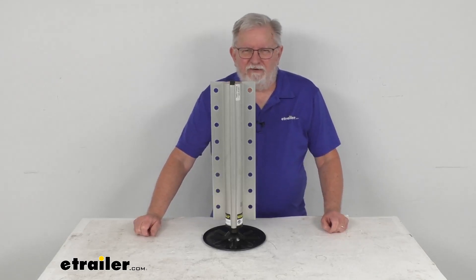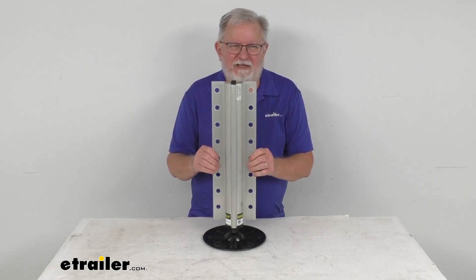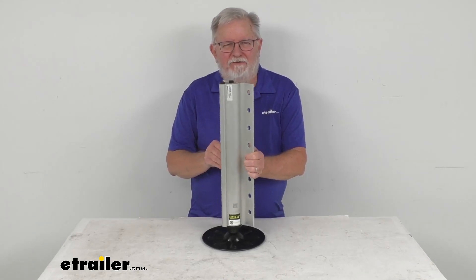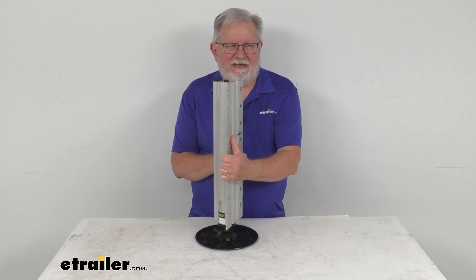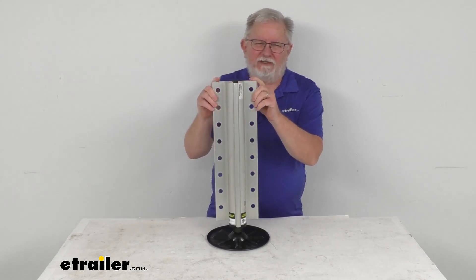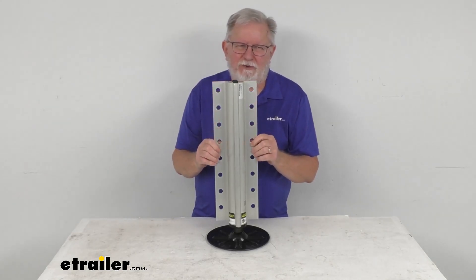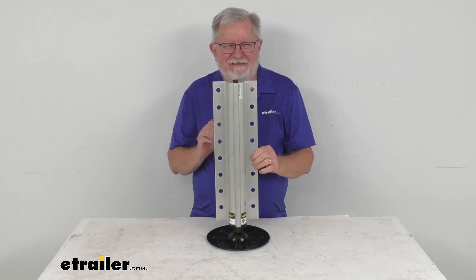Hello, everybody. This is Jeff at eTrailer.com. Today we're going to take a look at this replacement hydraulic jack assembly for the Lippert Level Up system. It has an 8,000-pound capacity. This is an exact replacement part that will replace one hydraulic jack assembly for your Lippert components Level Up RV leveling system.